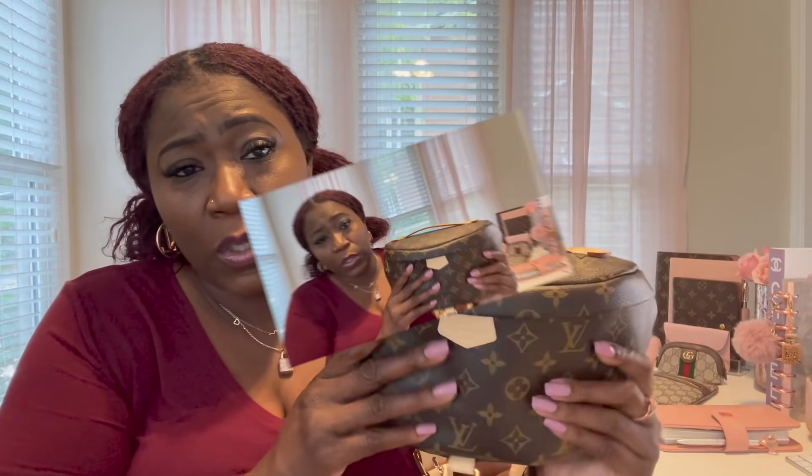I ordered the World Tour bag with vachetta leather and I only have one sticker on here, which is on the back. It says 'Louis Vuitton Trunks and Bags' — you can't really see it because it's backwards — and it has all the countries that Louis Vuitton is in. That's where the sticker is located, right there on the back.